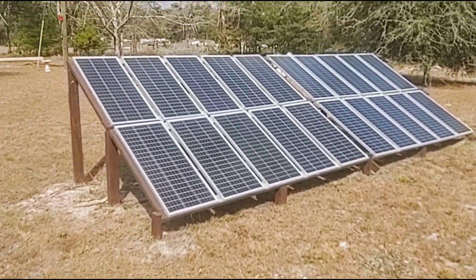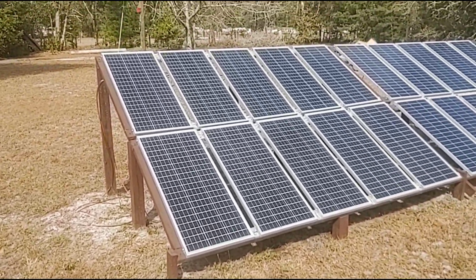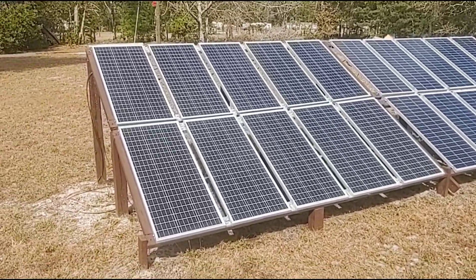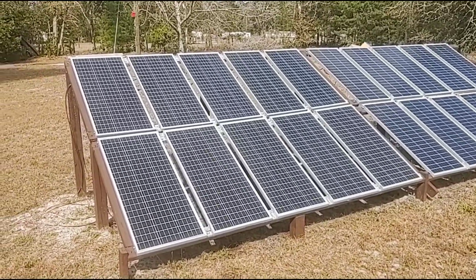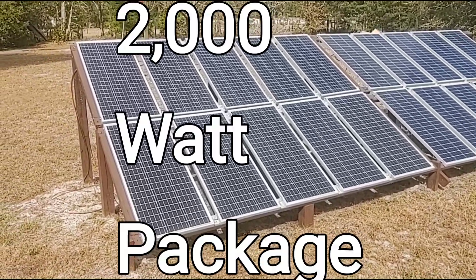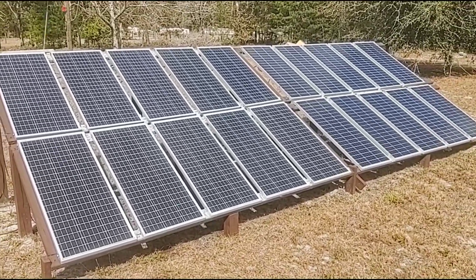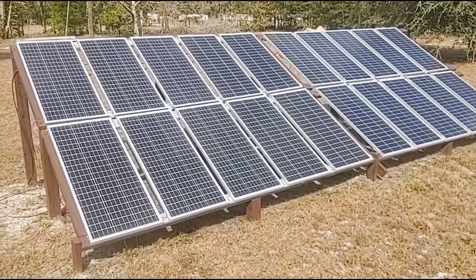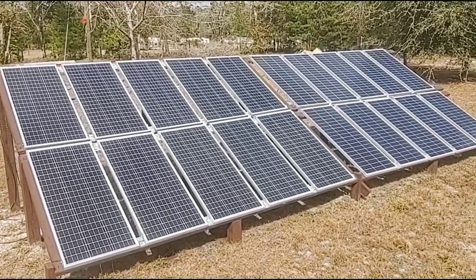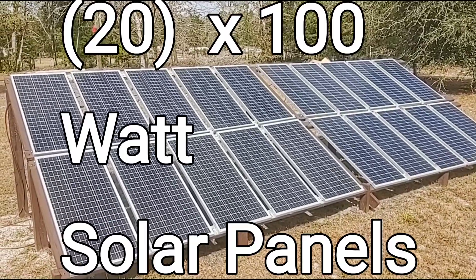We had a lot of people wanting to know about our solar system. This was our very first solar system — we purchased it about 18 months ago. The name of the system is Point Zero Energy Titan. We purchased the 2,000 watt package; you can also get a 500 watt or 1,000 watt package. This particular package was literally the best price in the country at the time.